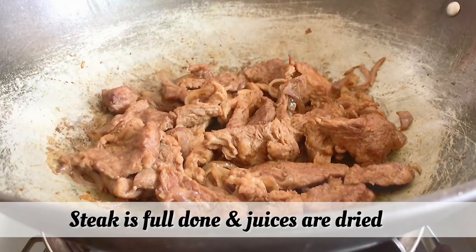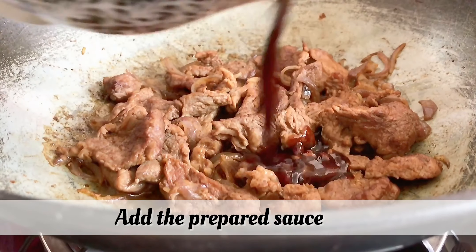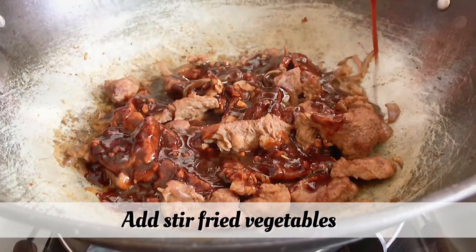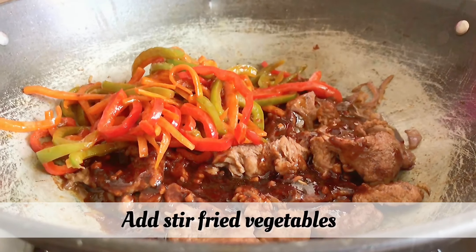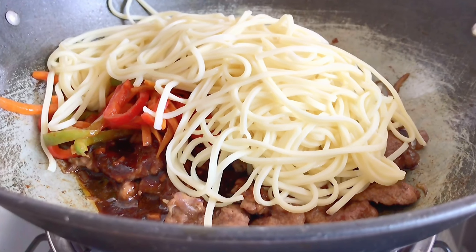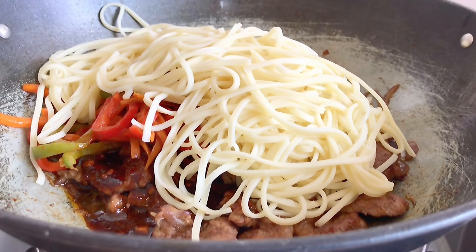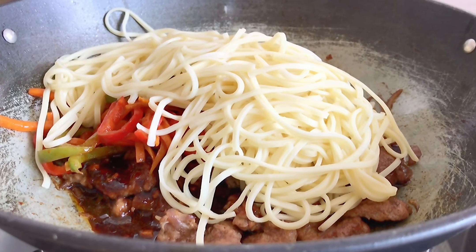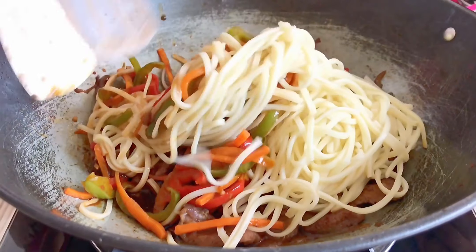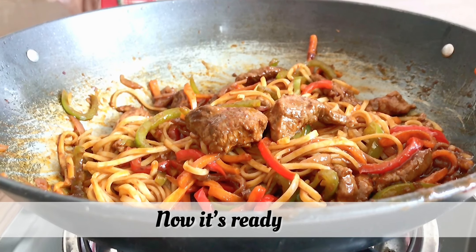As you can see, the meat is finished cooking. We will put the sauce in the pan, then add the noodles into the pan and toss everything together. Cook for about 1 minute.